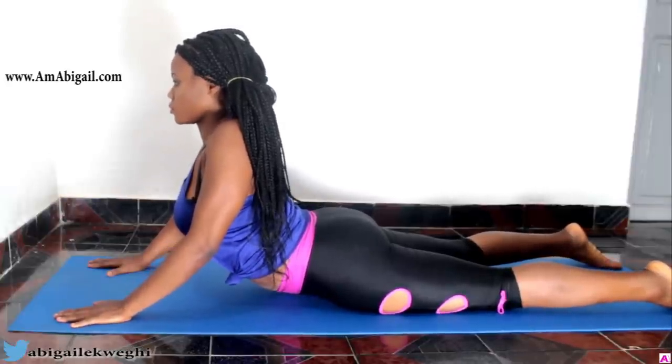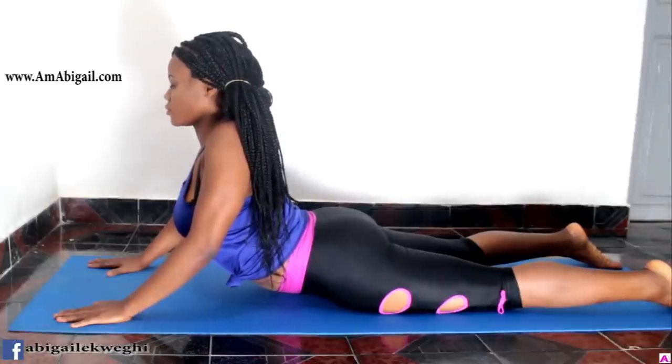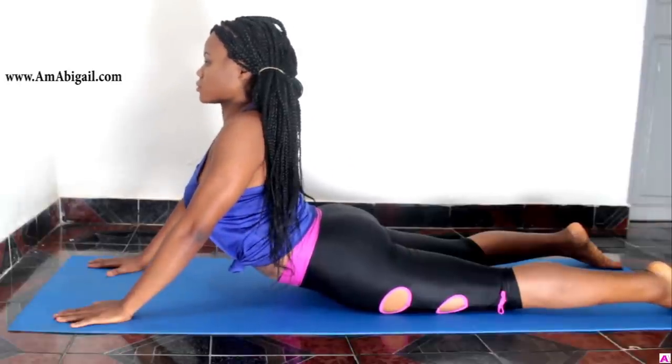Finally, we're doing a cobra pose just to stretch out our lower back and engage it as well — you need to build strength in those body parts too. That's it for today! I hope you enjoyed the video. Like the video if you liked it, share it, and subscribe to my channel if you're new here. I'll see you in my next video — bye bye!